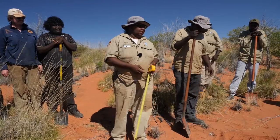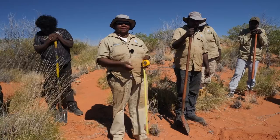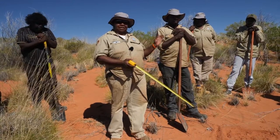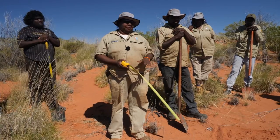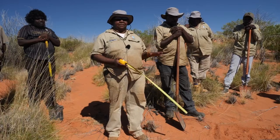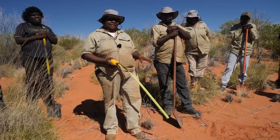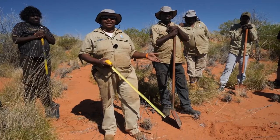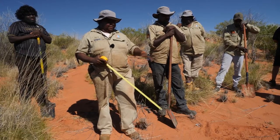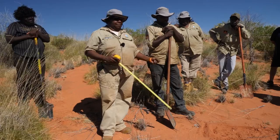When we do marsupial mole monitoring or surveys, we're going to do it from the top. Boys do it from the top, girls do it from the bottom. But to do it, you're going to look around for marsupial mole tracks first. But if you don't find the tracks, we'll find a clearing like this and then clear the spinner tracks, and then we'll start digging up the hole.